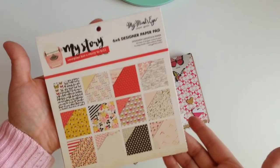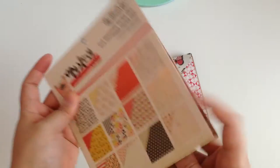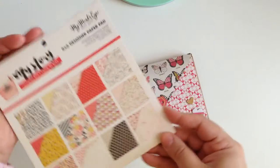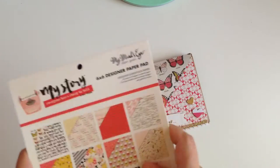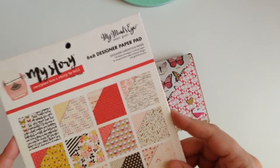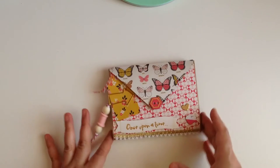The collection I used is the My Mind's Eye 'My Story' collection. If you guys can see, there are like only two or three pages left — I literally went through this. I hate having stuff laying around so I was like, you know what, I'm gonna use this. I only have a few things left, so let me finish this collection up.